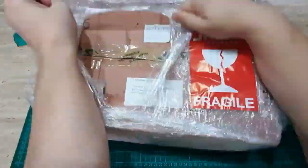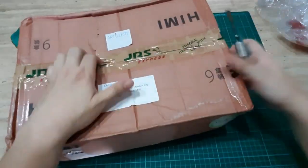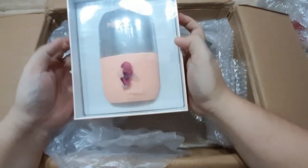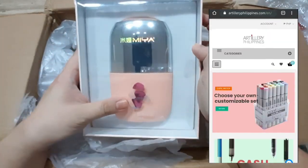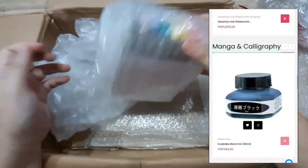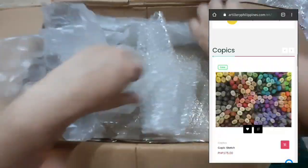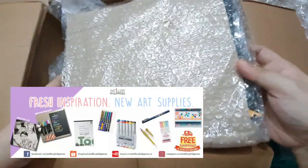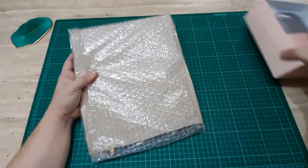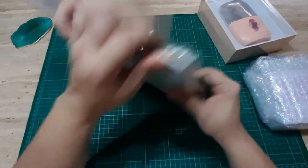Hello artsy peeps, this is INDJ Ravenfox13. Today we'll be doing an unboxing video of my new art materials from Artillery Philippines. They have a Shopee, Lazada, and other online shopping options — they have promos every month. Please check out their main website; all the links I'll put in the description box below. If you're new to my channel, please like and subscribe for more videos like this.